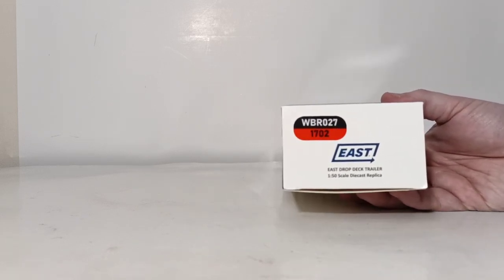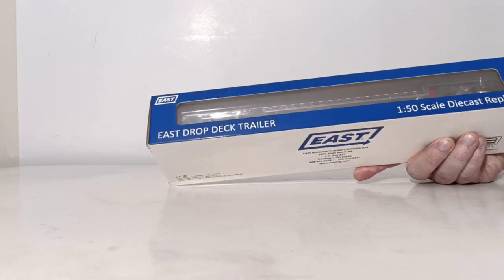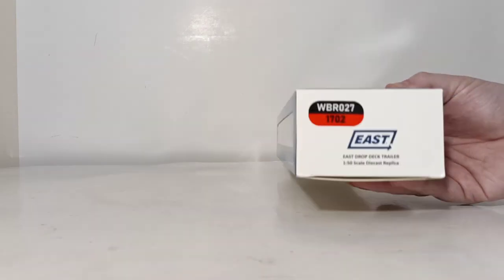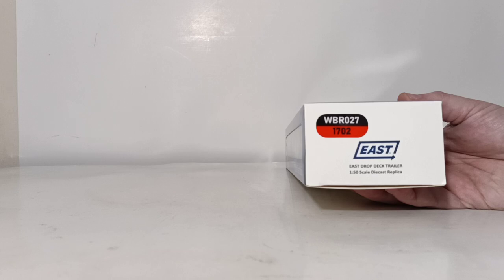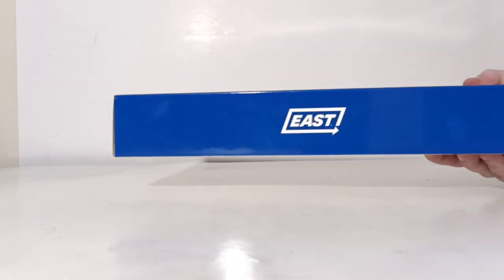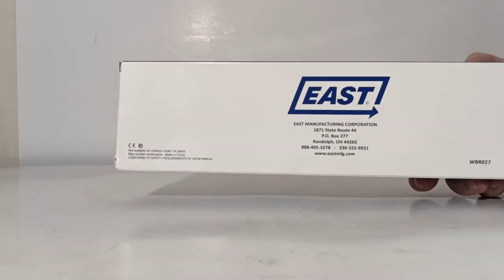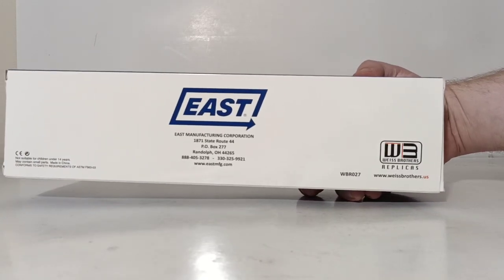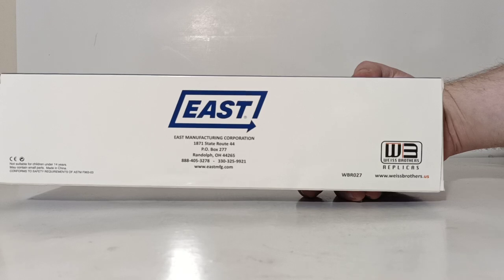That differentiates what variation is inside the box because it is kind of hard to tell. You can see the landing legs — that's one of the accent colors that tells you which variation is in there. This is the red version, 1702. East drop deck trailer, 150th-scale die-cast replica on the flap. The top has the East logo, and on the back there's some information about both the East Corporation and the Weiss Brothers replica and logo.